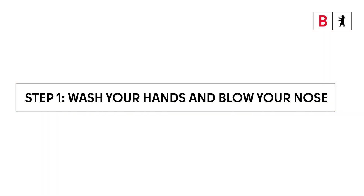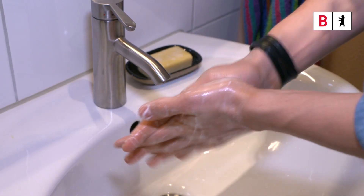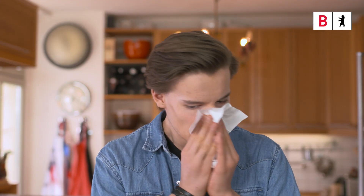Step 1. Thoroughly wash your hands before starting. Then blow your nose.